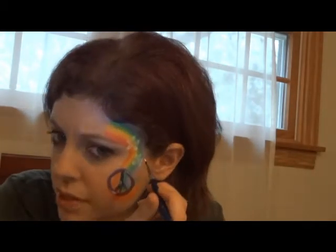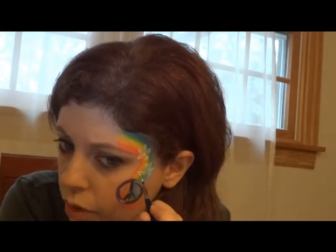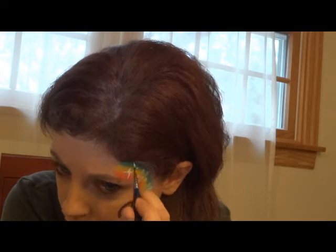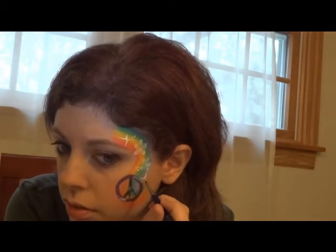I'm gonna take some white on a skinnier brush — a number one round — and put centers in those flowers. Then I'm gonna add a couple of dots and starbursts on the rainbow to give it a sparkly effect, just by flicking the brush out. When I have a line, that's all I do.